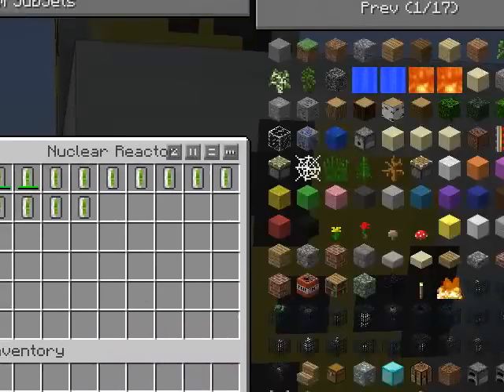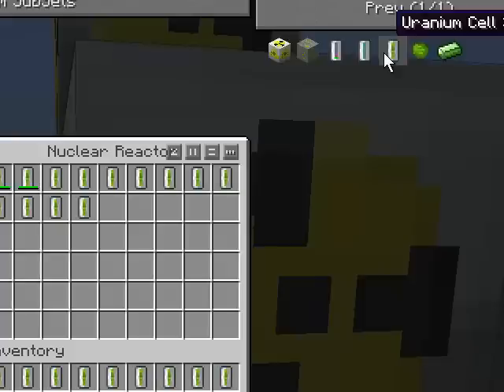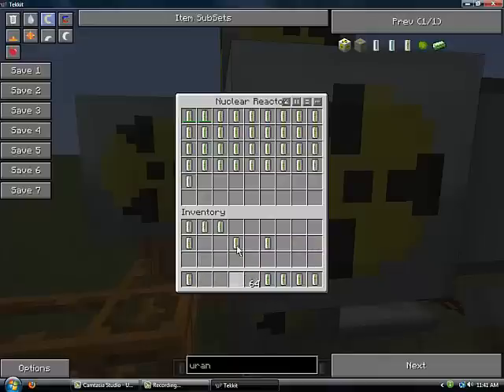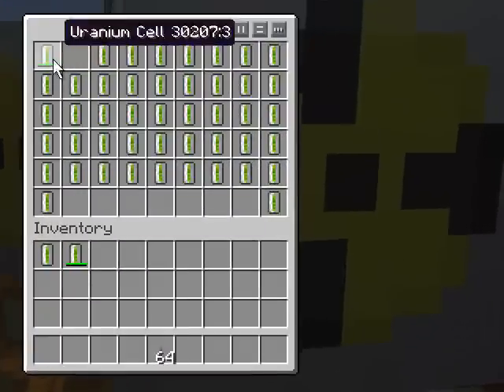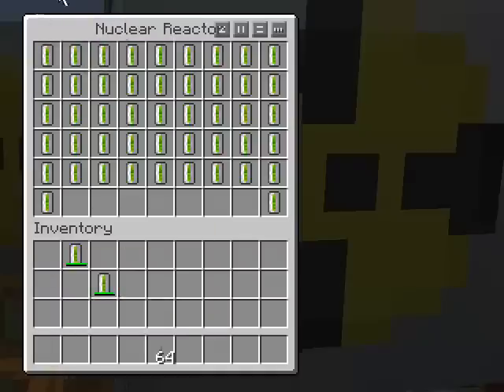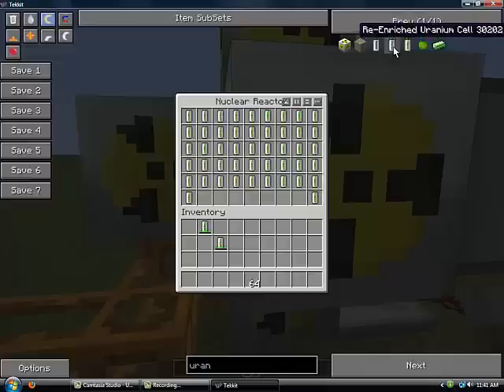This is the safest way to set up a nuclear reactor. It'll let out a lot of EU — you will probably never need to use solar panels again. You'll just need to keep uranium; you can probably condense uranium once you get high enough. I have to set it up in this pattern. Set it up like this with all these uranium cells, or isotopes, re-enriched uranium cells, whatever — put them in there like this.